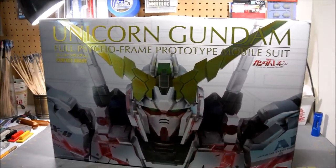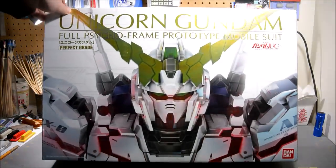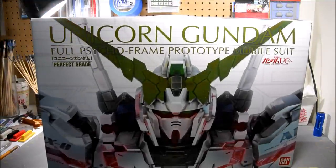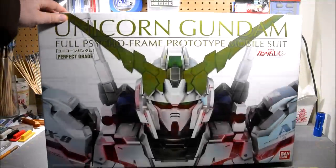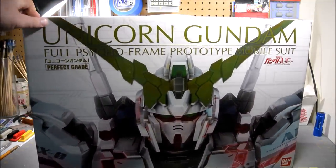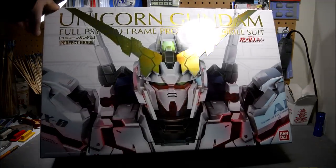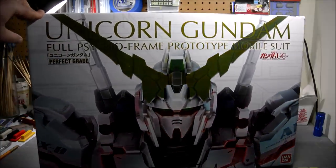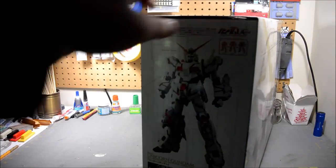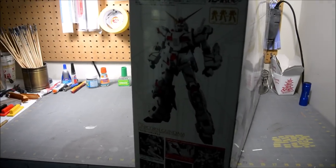On the other side of the box we get a nice metallic foil image of the Unicorn Gundam, just a bust shot from the shoulders up, all of it in nice metallic reflective foil. You can see the V-fin on the Psycho frame parts, nice and shiny there. This side of the box is very similar to the other one, only this time the Unicorn is in Unicorn mode.